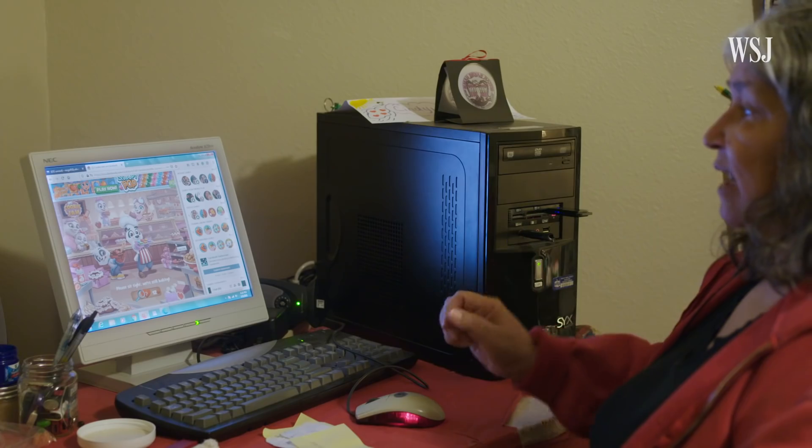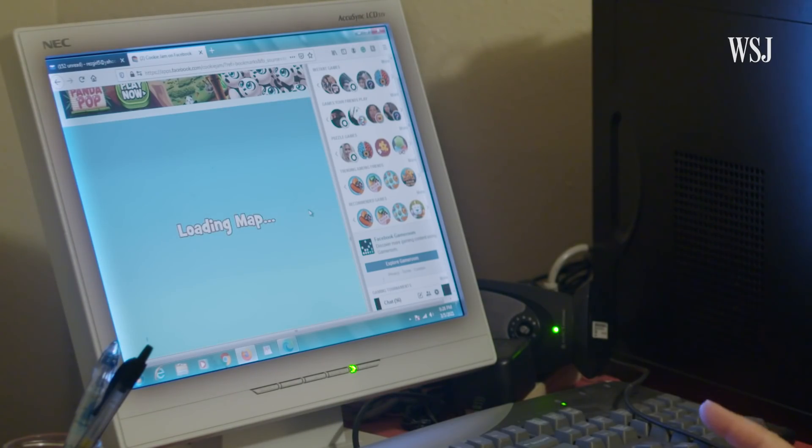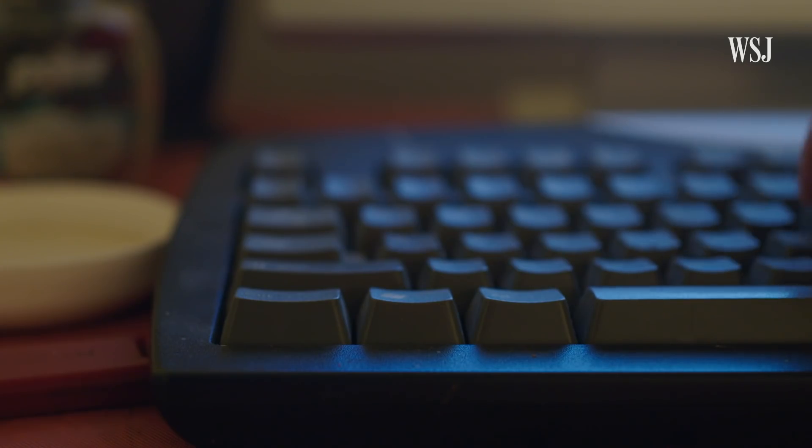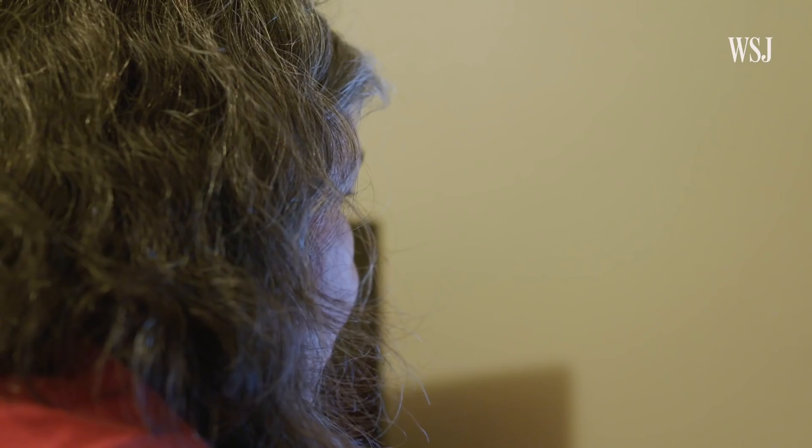I play this game called Cookie Jam, and it takes about five minutes to get going. You can play about three levels and then it will stop.